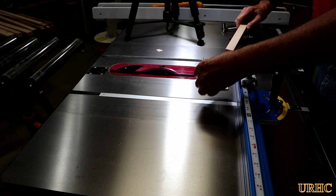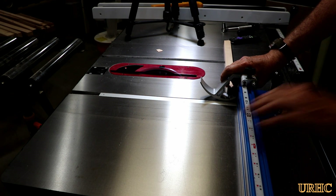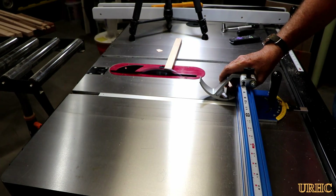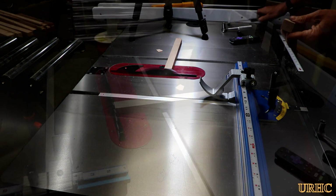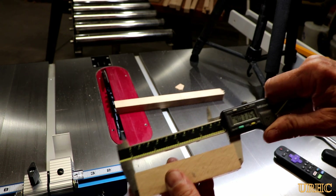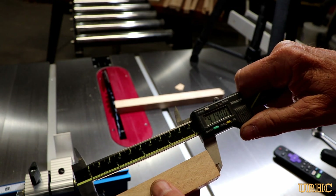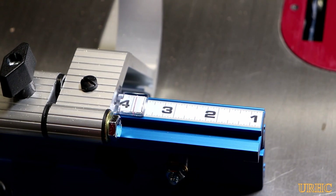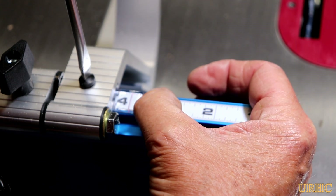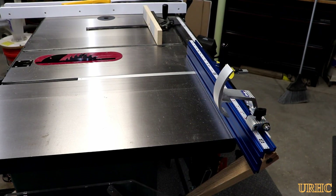I cut one side and swung the stop down, then put the scrap up against the stop and cut the other side, then took a measurement. I knew I wasn't quite perfect — I was off by about 70 thousandths, just eyeballing it. So I slipped the extrusion over 70 thousandths, moved the pointer back to zero, and did another test cut. This time it was right on — so it's essentially set for life now.